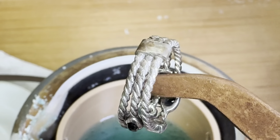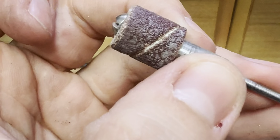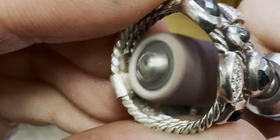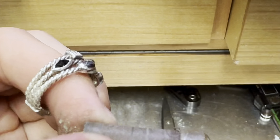It was important to Susan that she doesn't lose the brand stamp, so I'll be extremely careful when sanding the ring so I don't remove it. First, I start with a low-grit sanding wheel to do most of the smoothing, and then I follow it up with a medium-grit wheel.